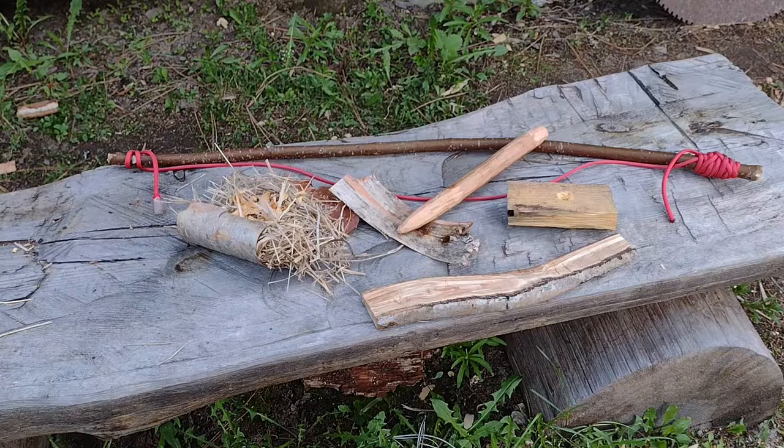Okay friends, this is my bow drill kit. I have sourced all this stuff yesterday and let me just go through each component of this for you real quick, because at this age, you have to work smarter not harder.